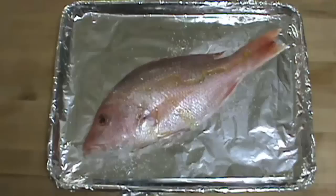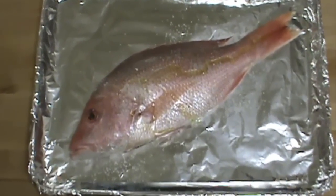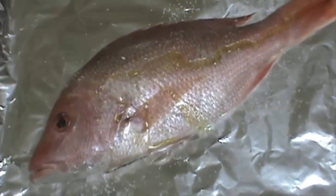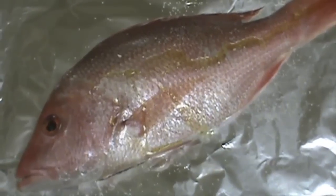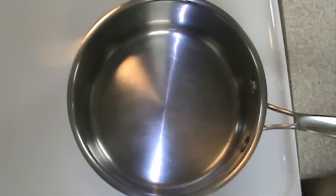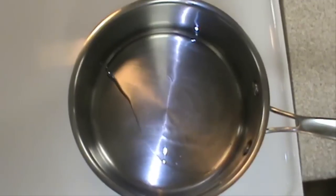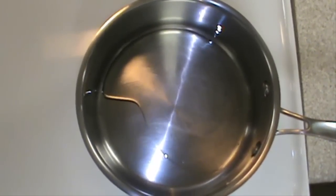I've put some salt and oil on the fish and I'm going to bake it in a 375 degree oven for about 25 minutes. Now we're going to start by adding the oil and the garlic to the pan.